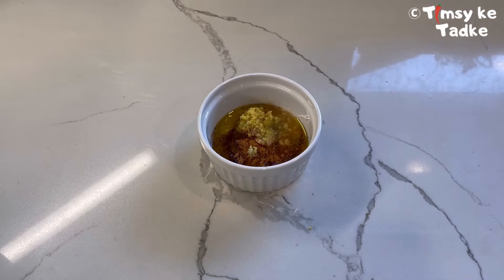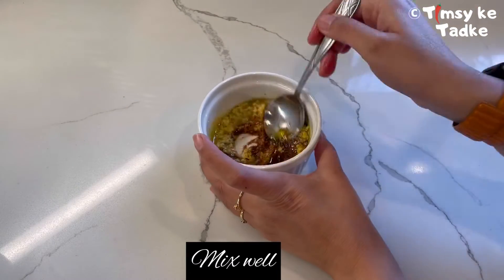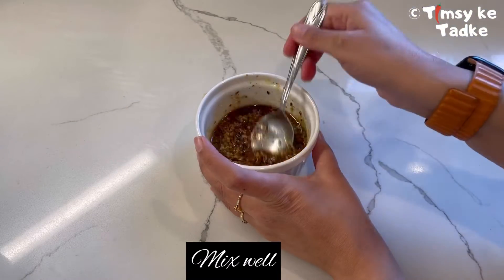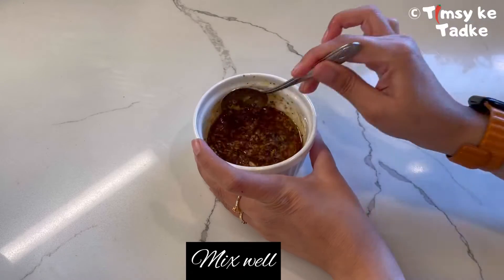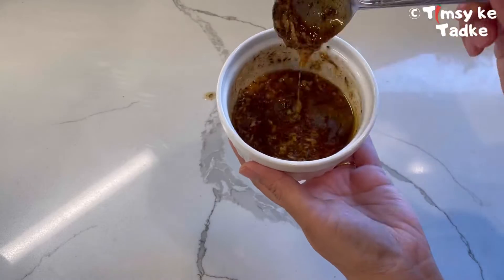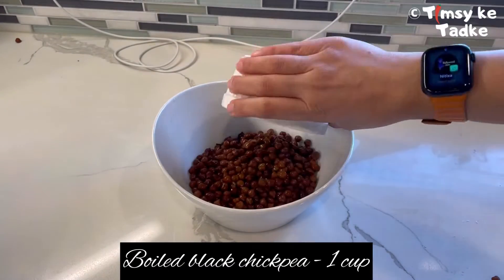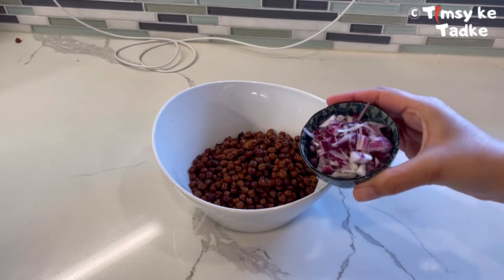Let's mix all of this together. This is going to make a very tangy dressing, and if you want to adjust the salt and honey you can, as per your taste. Now let's assemble everything together.